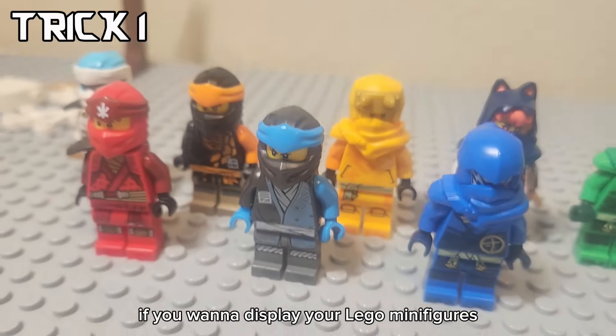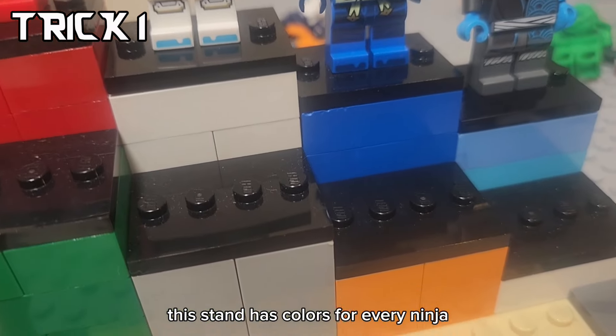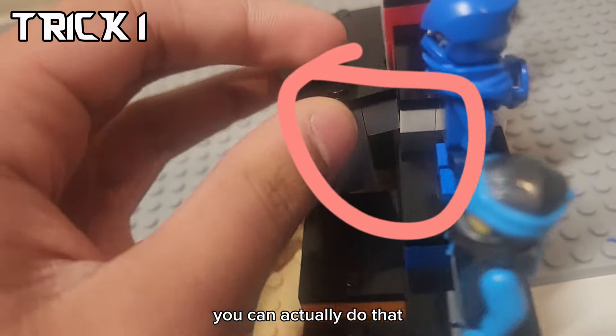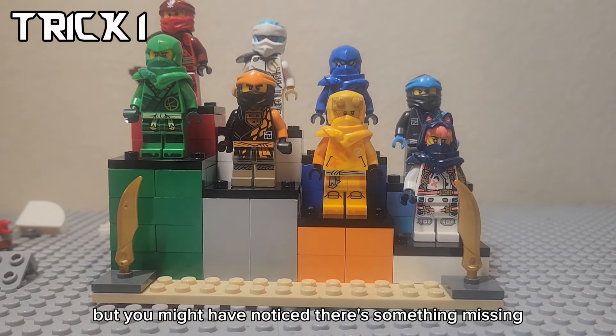If you want to display your LEGO minifigures, you can do this by making a stand. This stand has colors for every ninja, and if you want to build it faster, you can actually do that by leaving hollow spaces in it. It's a great way to display your minifigures, but you might have noticed there's something missing.